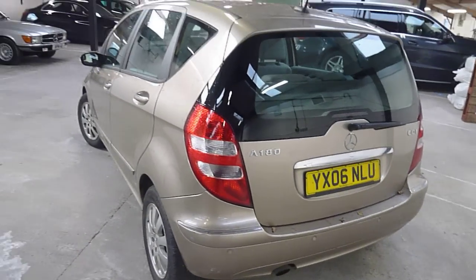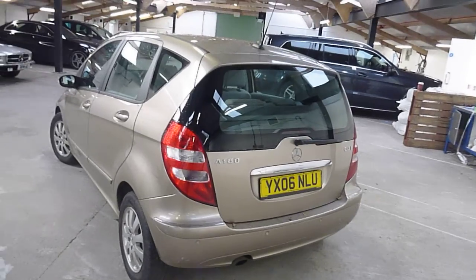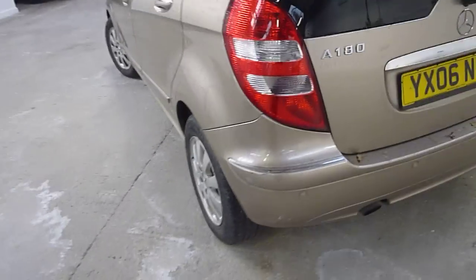Hello, it's Nick at Mercedes Harrogate with an A180 CDI on an 06. I'll have a walk around the car.